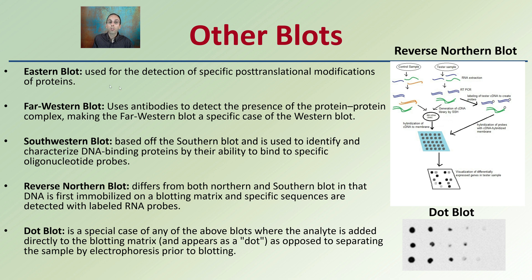The eastern blot is used for detection of post-translational modifications of proteins. Far western uses antibodies to detect the presence of protein-protein complexes. The southwestern blot is based off the southern blot — that's where it gets part of its name — and is used to identify and characterize DNA binding proteins. The reverse northern blot differs from both northern and southern blots in that the DNA is first immobilized in a blotting matrix, and then specific sequences are detected with labeled RNA probes.